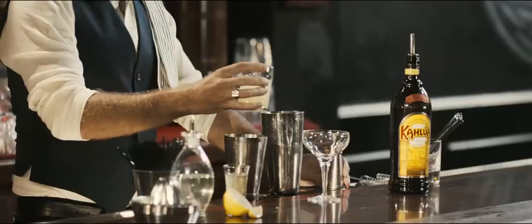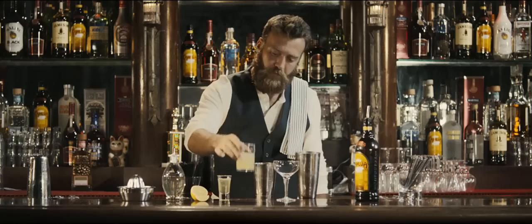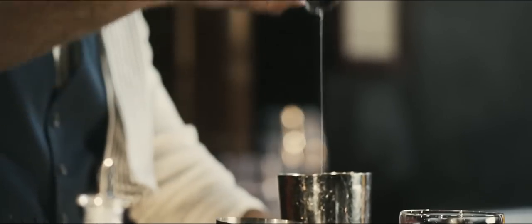Throw in one part fresh lemon juice — none of that sweet and sour mix you get at the convenience store. And finally, to give it a nice frothy body, we're gonna add one part of fresh egg whites.